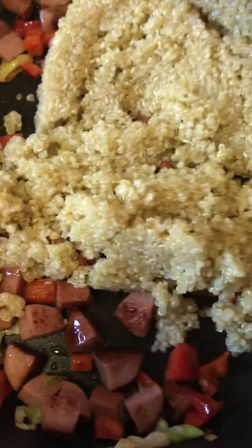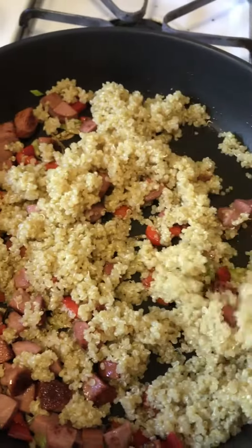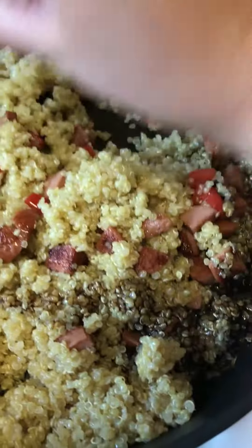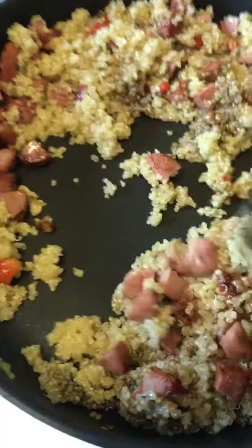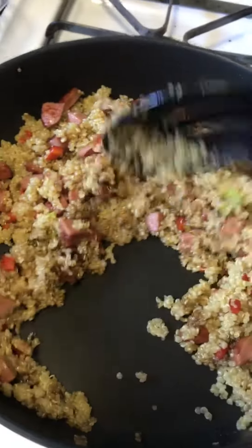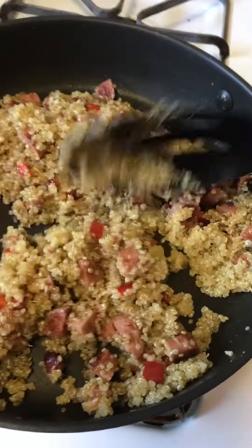I'm going to add my quinoa now. Stir fry all those flavors together. Add a little soy sauce with sesame oil and mix it up. This is high heat — you want everything to brown and stir fry like a fried rice. You can pretty much use brown rice or any vegetables you have lying around.